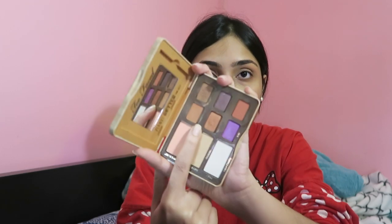Now I'm just going to take my Too Faced Peanut Butter and Jelly palette and take this brownie shade right here and just put it in my crease.